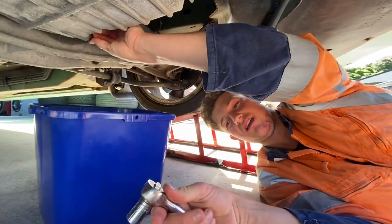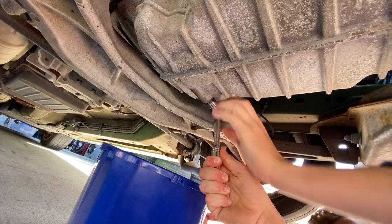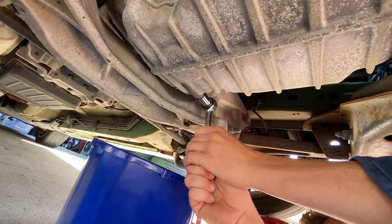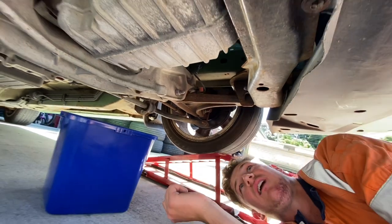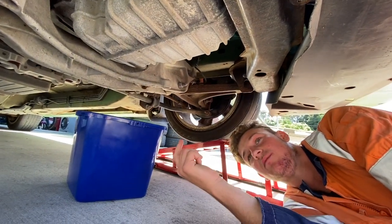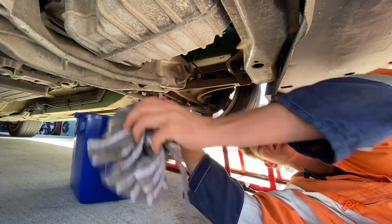Put the bung back in hand tight, now we're going to tighten it up. You don't want to do it too tight. Just check under it a couple of days after you've been driving — if there's oil seeping down there, you know you need to do it a bit tighter.